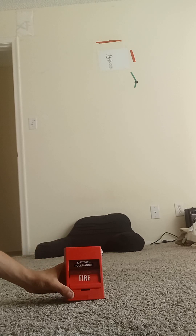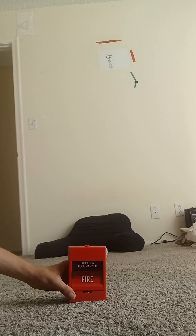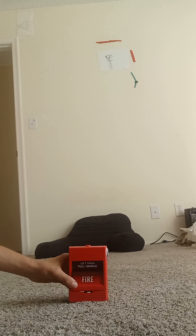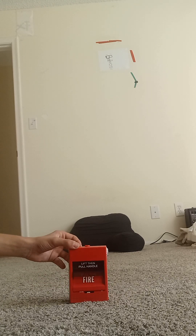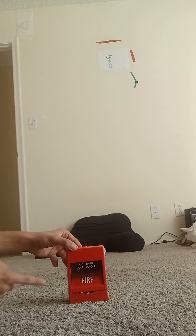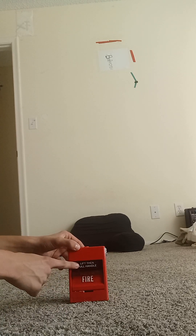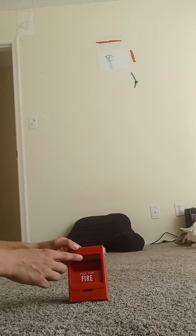So this pull station is a fire alarm pull station. This fire alarm pull station can be yellow, which means it's called the manual release pull station. You can see this thing right here — if you want to activate the alarm, it says 'lift and pull handle' and it's a 'pull for fire.'